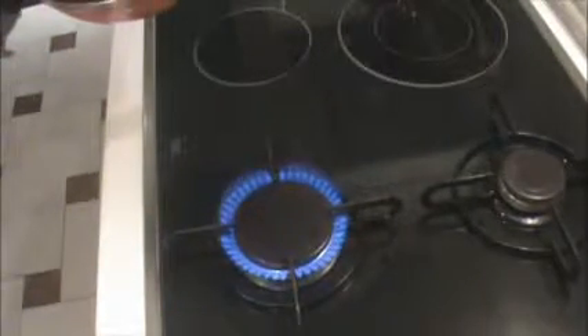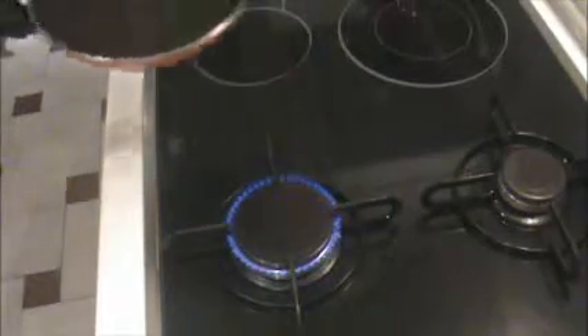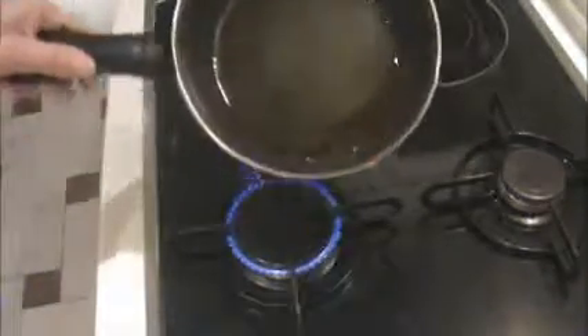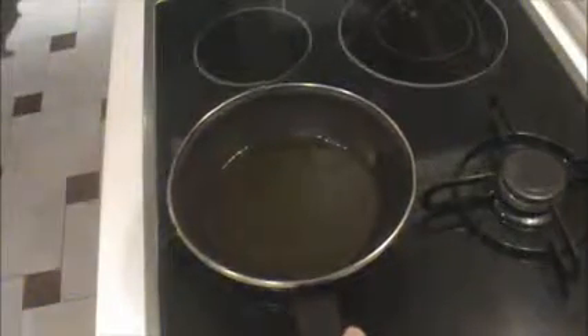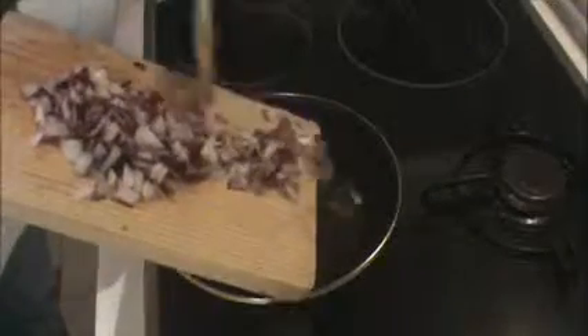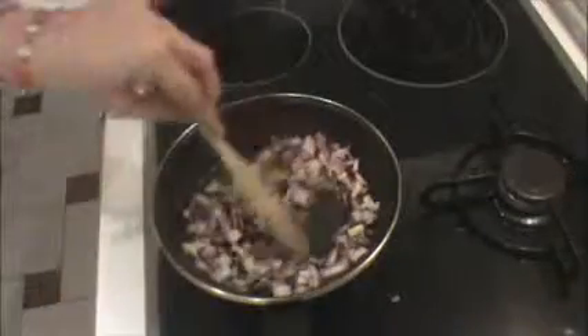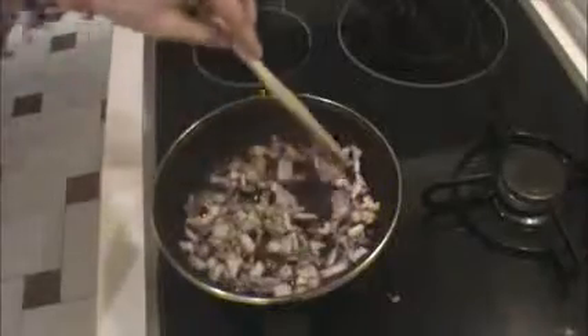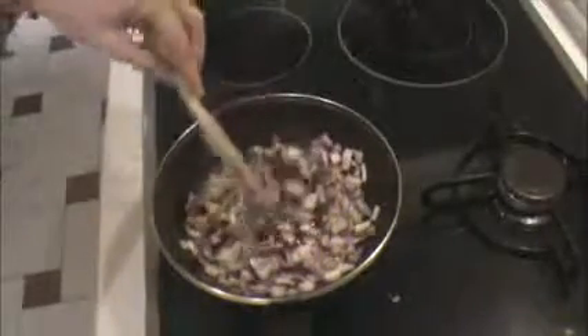With the heat not very strong — like this more or less — we put a frying pan with some olive oil on it and we wait until the oil is hot. When the oil is warm, add the onion and stir it a little bit.